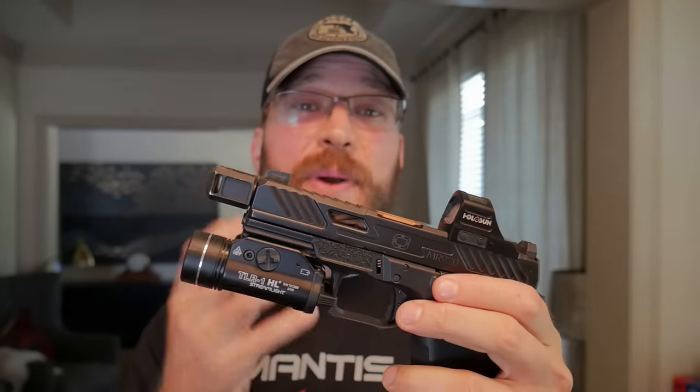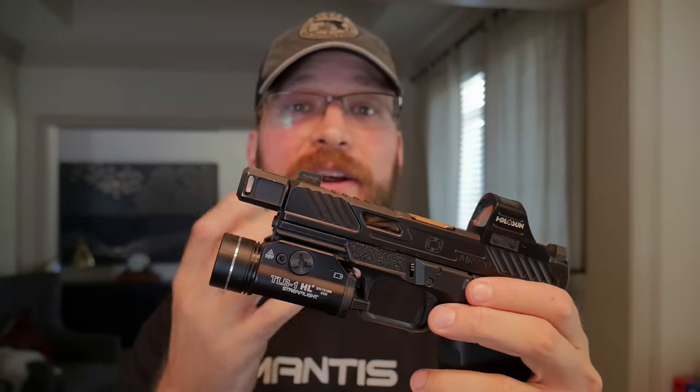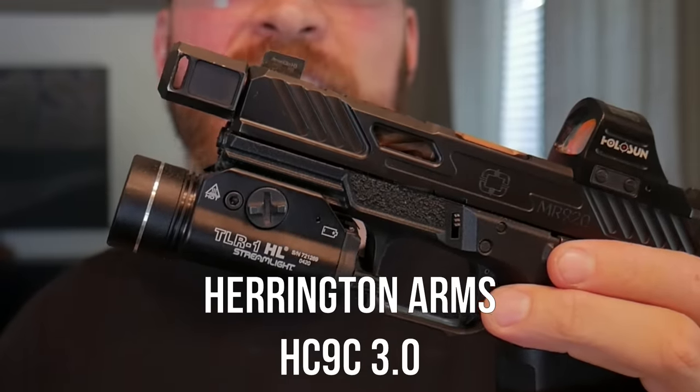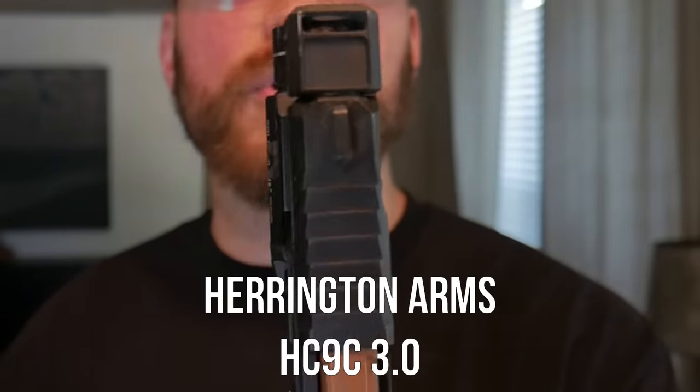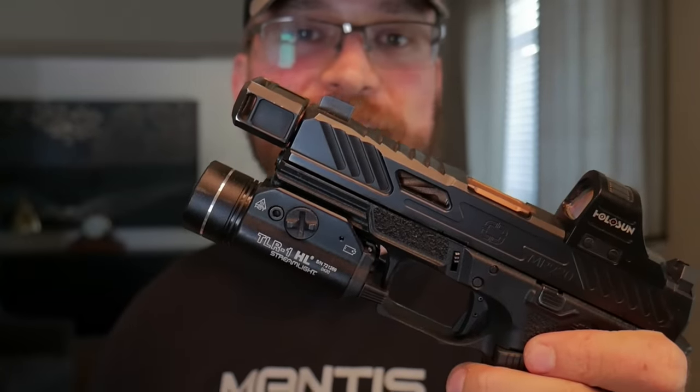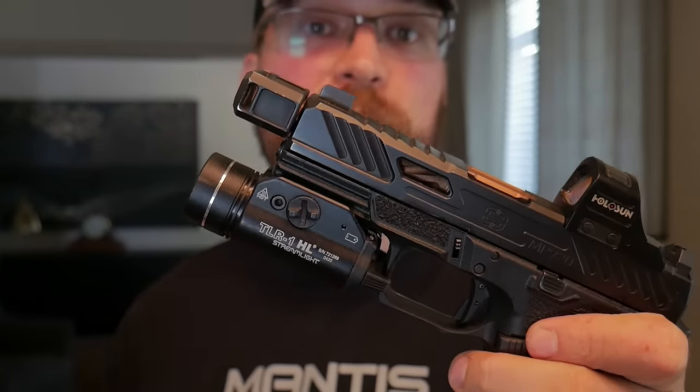In a secondary manner, they also act as a barrel weight, although with carry comps like the Harrington Arms HC9C, it is very light — made out of aluminum and skeletonized to keep the weight down. So this actually works mostly by redirecting gas and not as a barrel weight, although some are heavier.